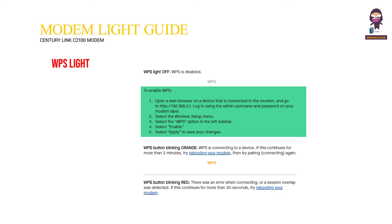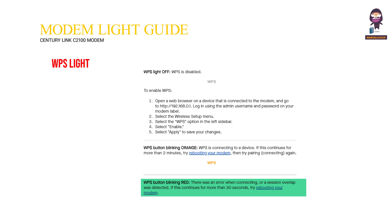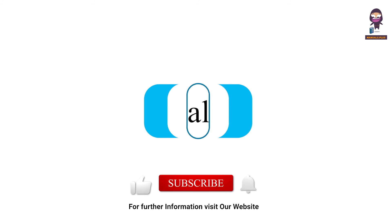WPS light off means WPS is disabled. To enable WPS, open a web browser on a connected device and go to http://192.168.0.1, log in using the admin username and password on your modem label, select the Wireless Setup menu, select the WPS option in the left sidebar, select Enable, and select Apply to save. WPS button blinking orange means WPS is connecting to a device — if this continues for more than two minutes, try rebooting your modem and pairing again. WPS button blinking red means there was an error or a session overlap was detected — if this continues for more than 30 seconds, try rebooting your modem. For more updates, subscribe to our channel.